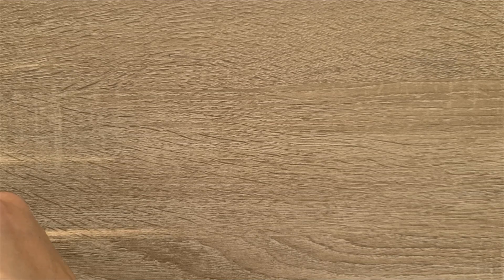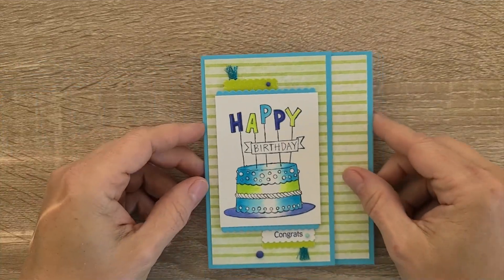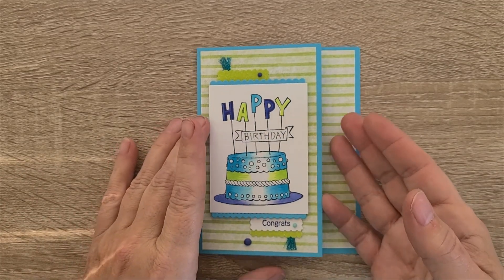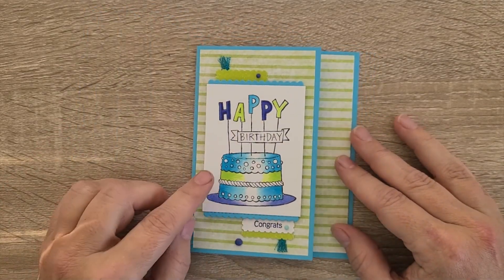Hey, this is Tracy Lewis with Stuff and Things. We are clipping right along, getting through my set of cards made in January and February, and now I am on episode 5. This is a fun happy birthday card.